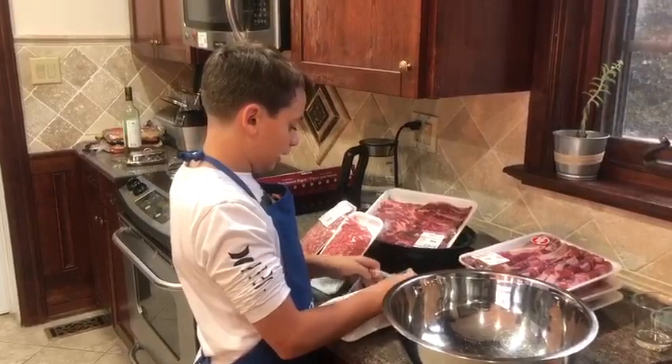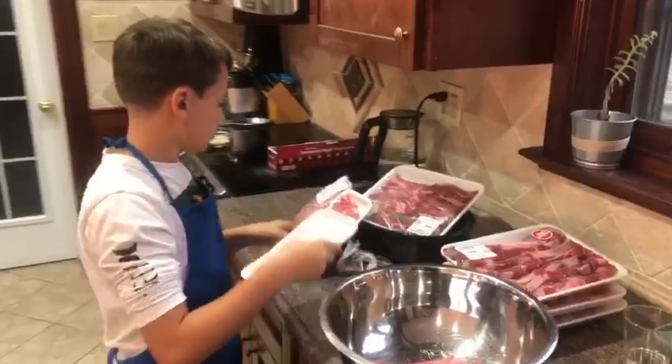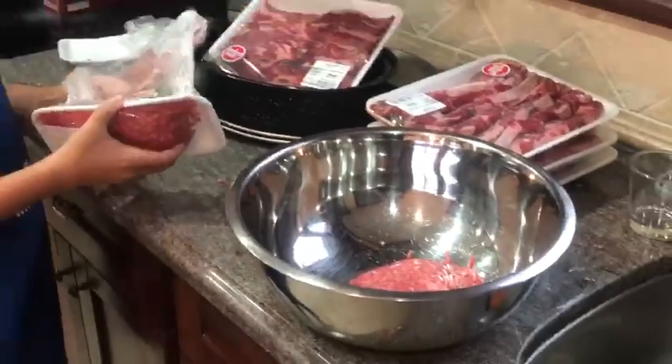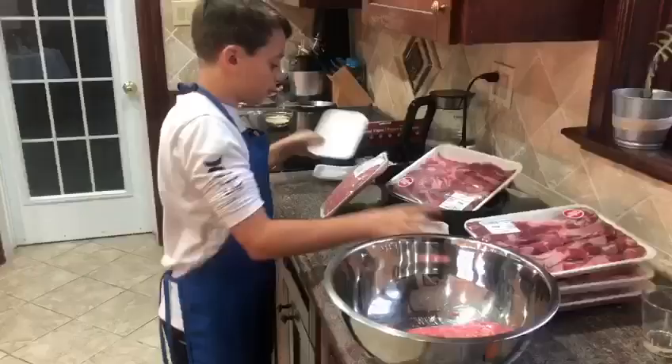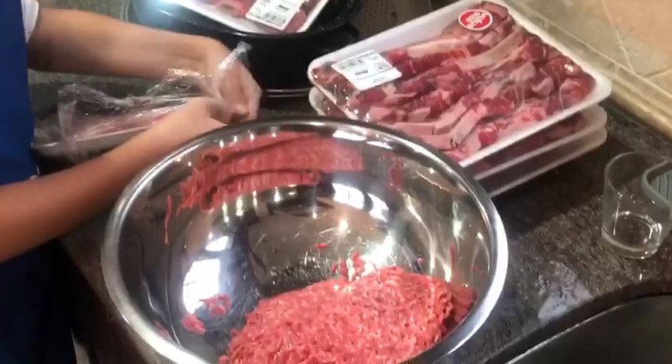I'm taking off the wrapper for one of the lean ground beefs and putting it in the bowl. Last but not least, we've got the pork.